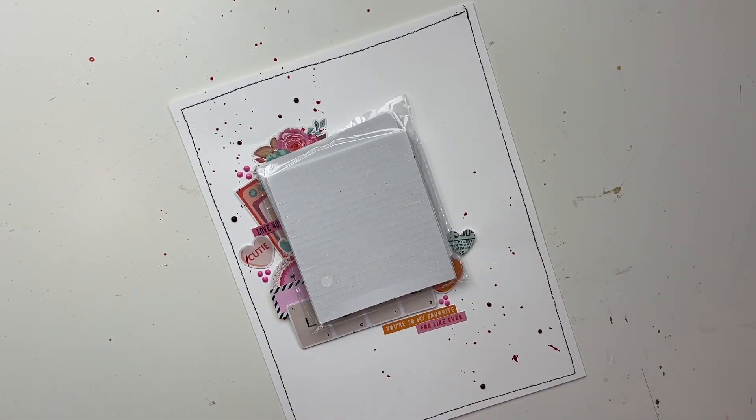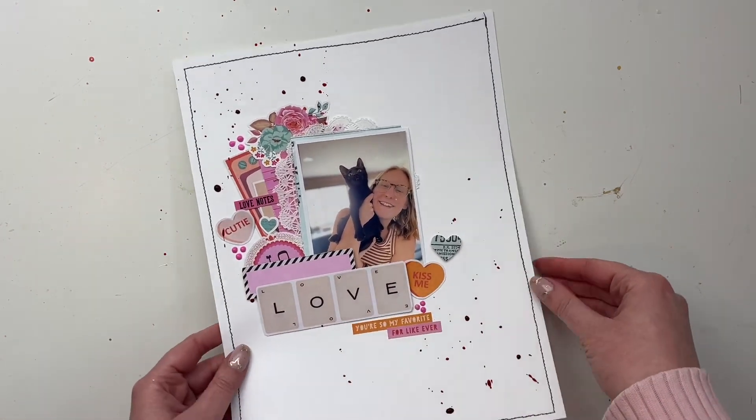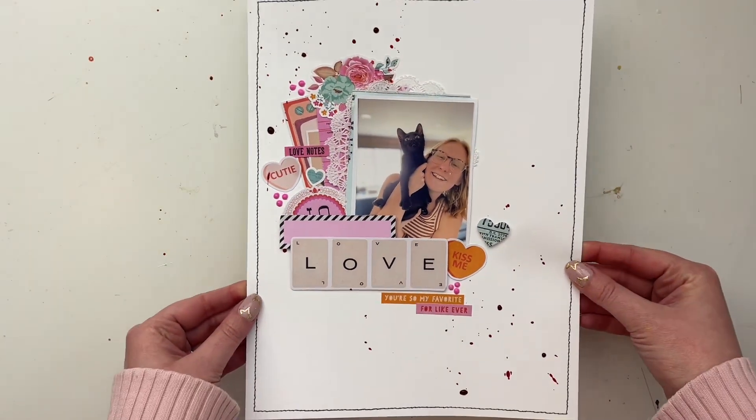That finishes the spread! I'll have the links down below for Scrapbook Nerd so you can grab this collection for yourself. Thank you all so much for watching, and I hope you have a great day. Bye!